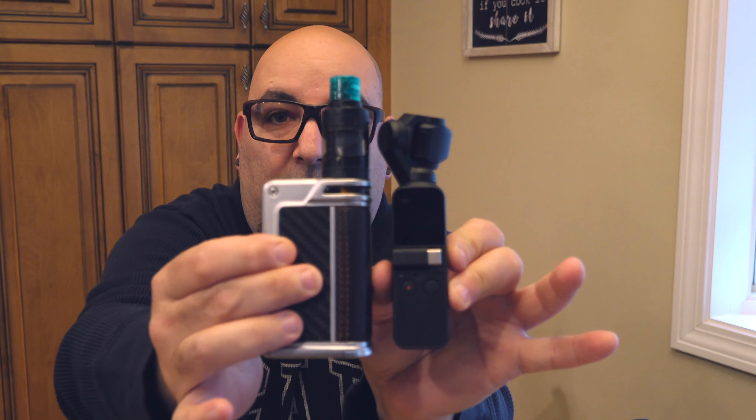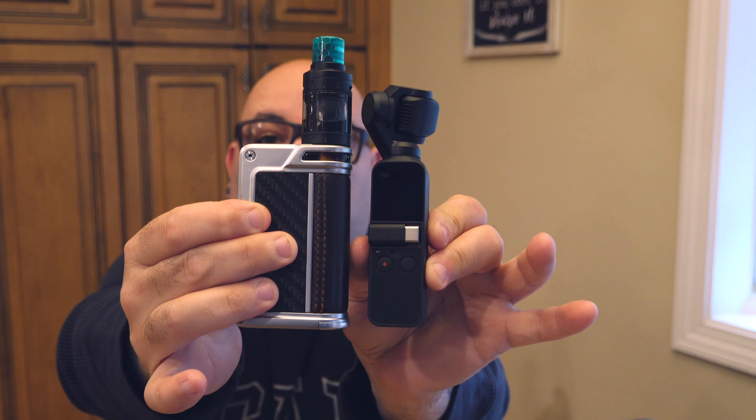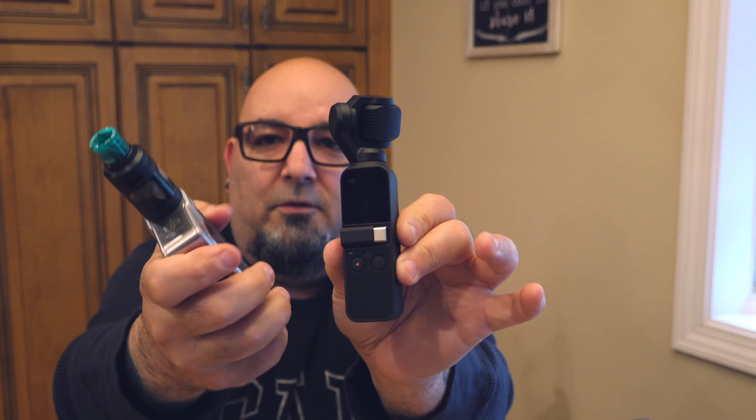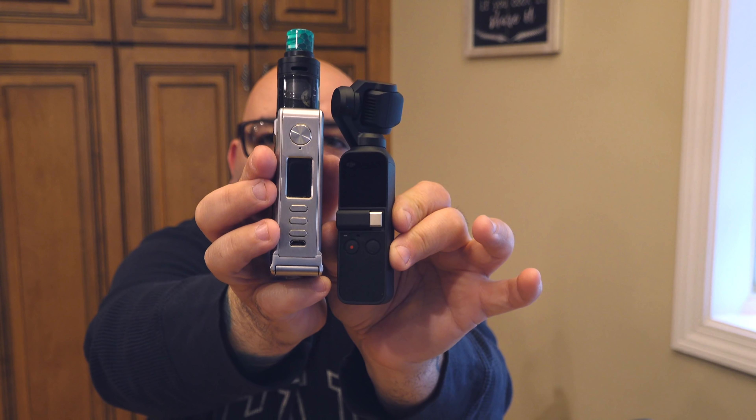Let's put this into perspective. Here's the DJI Osmo Pocket. Here's my vape — this thing is smaller than my vape. Really taking in the size of this thing, it is tiny. You have no idea how tiny this is until you get it in your hand.